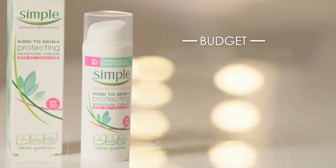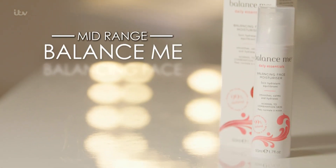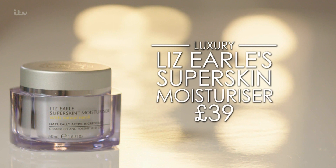I use Simple's Kind to Skin Protecting Moisture Cream at £4.99. For mid-range, try Balance Me Balancing Face Moisturiser at £24. And for luxury, go for Liz Earle's Super Skin Moisturiser at £39.